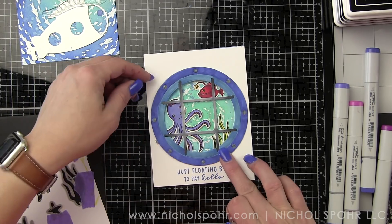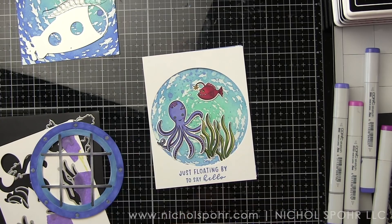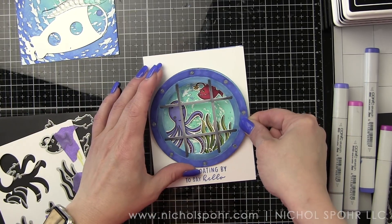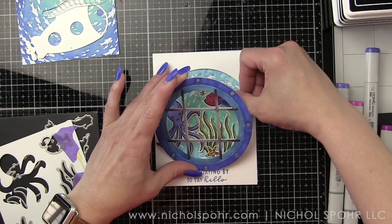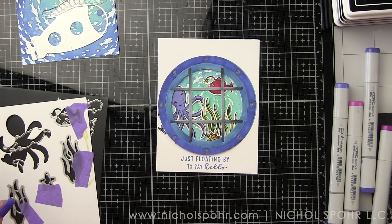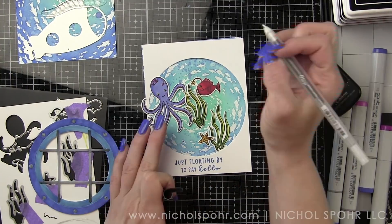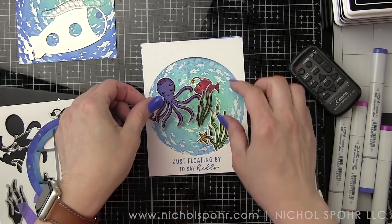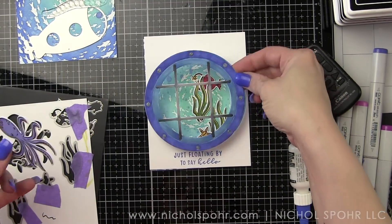I thought it was important to show the thought process behind placement — it makes a big difference. If the line goes directly through the face it just doesn't look as cute; you don't get the full effect of the little face on any critter, no matter what kind of card you're creating. I also take a white pen and add a little white pen detailing to all the images for this card.